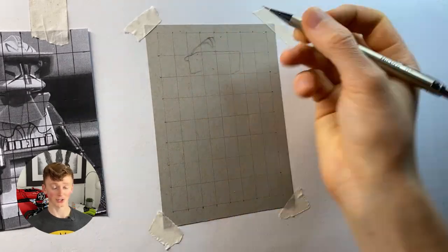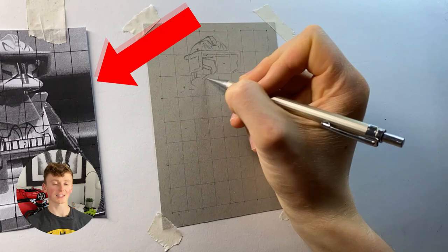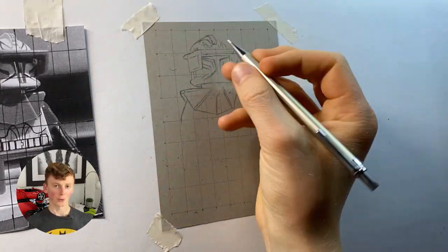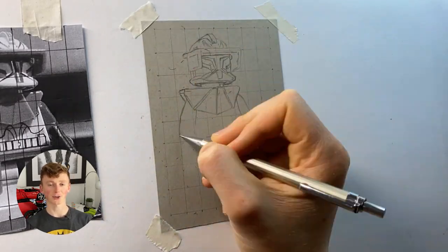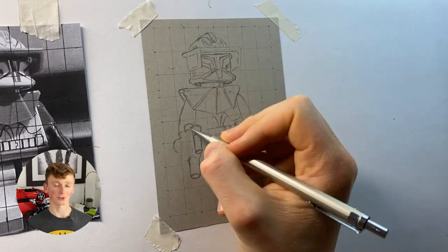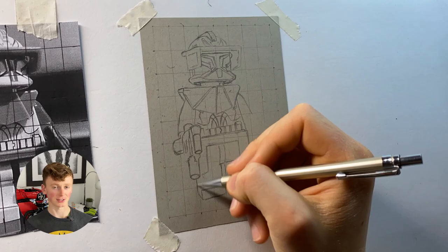Starting off with the sketching, which I use the grid method for. You can see here that I also have a printout with the exact same set of grids that I have on my piece of paper. This allows me to see where each body part crosses a grid line and then put it in the exact same place on my piece of paper. Doing it this way makes it about five times more accurate than doing it freehand, as I have all these great reference points telling me where everything needs to go.